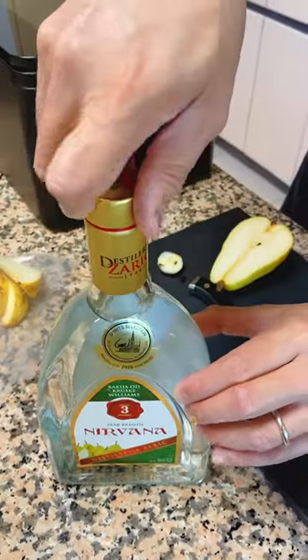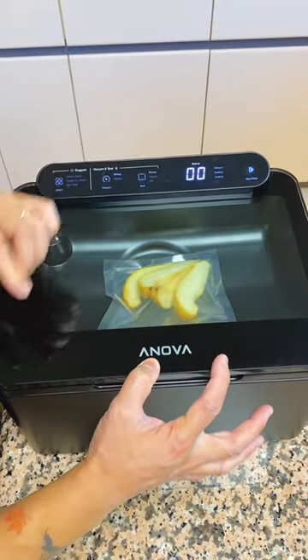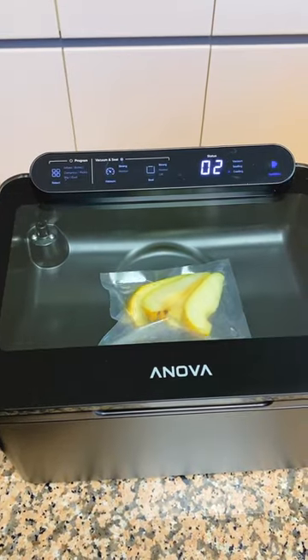Once the core is removed, place it in the bag. I like to make it boozy and happy with some pear brandy. Use the touch of a few buttons and you are good to go.